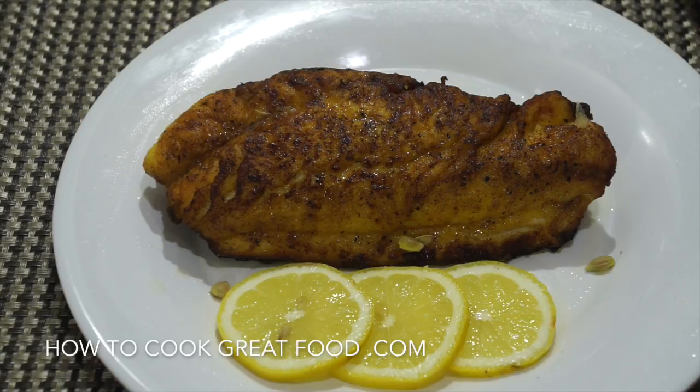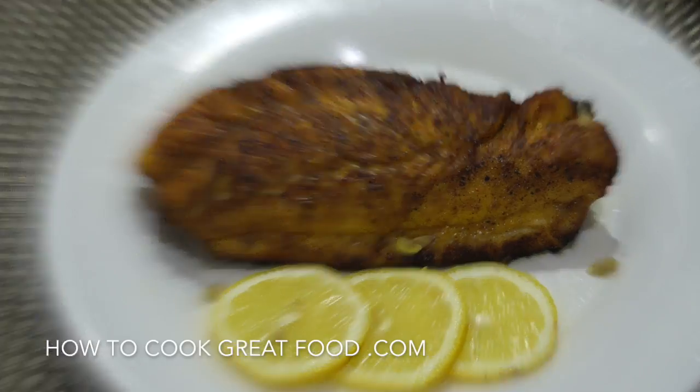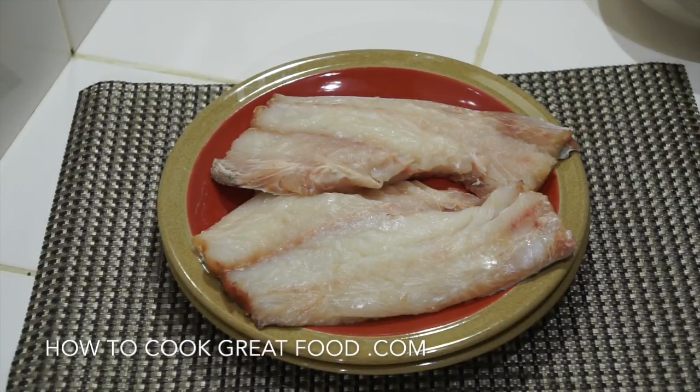I've had loads and loads of emails about this — you guys have been contacting me a lot about this one. Frying fish seems like a lot of people are scared to do it for some reason, but it's really quite simple. Today we're going to be using a sea bass, but this technique applies to any fish — tilapia, haddock, cod, milk fish, anything. We're simply going to put a nice seasoned flour on it and fry it.